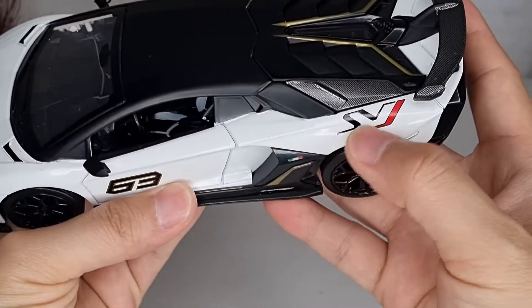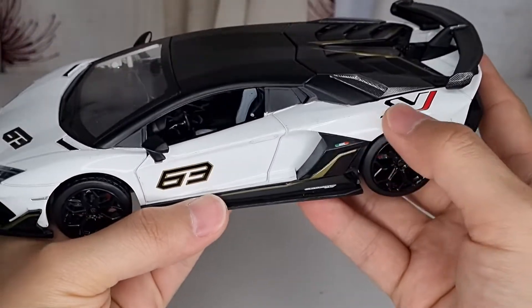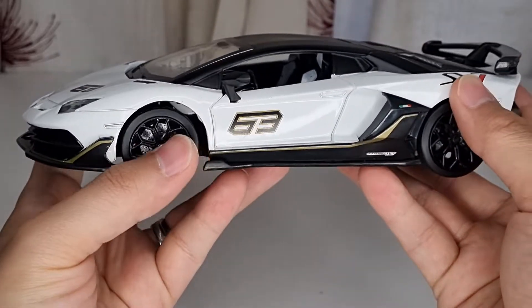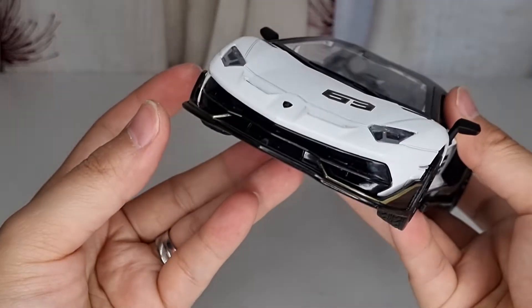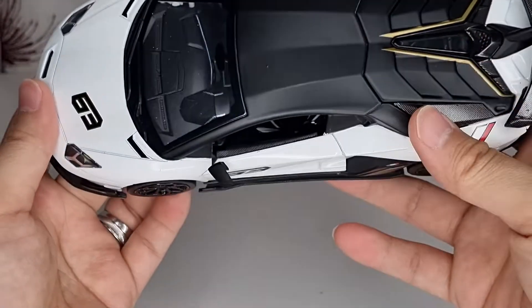This one has the SVJ logo on the back, but my Rastar 1/14 scale remote control car doesn't have it — it's missing somehow. In reality the real car does have an SVJ logo at the back, but I don't know why Rastar missed it out.